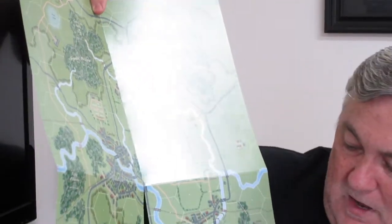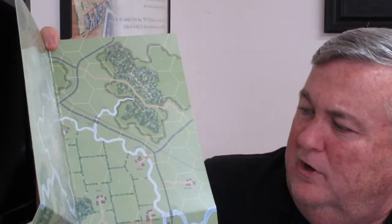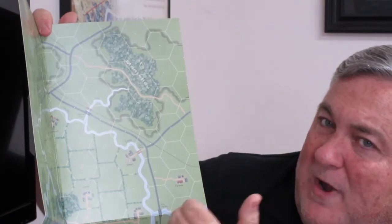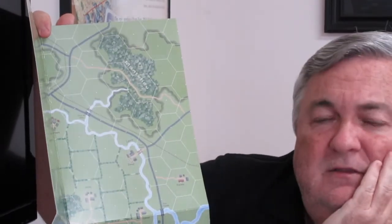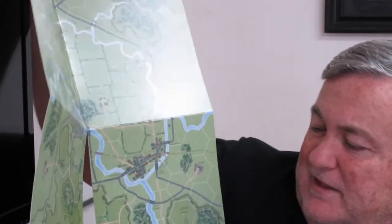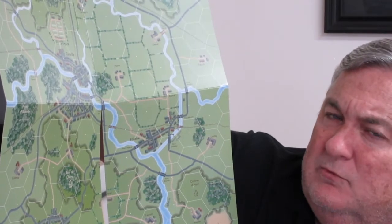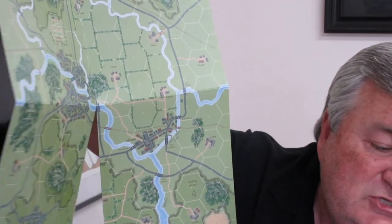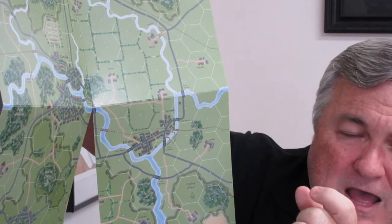You get 66 Germans and 66 Americans. You need two game boards — they're geomorphic so they can be laid out different ways. Each scenario uses one but they're going to have additional scenarios coming out and you can create your own pretty easily. Nice looking map boards, standard GMT production. They depend more on hex side terrain for blocking line of sight and calculating movement — it's not the terrain you're entering, it's the terrain you're crossing. Game turns represent 10 to 30 minutes depending on the amount of action.